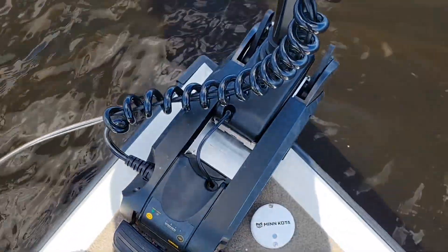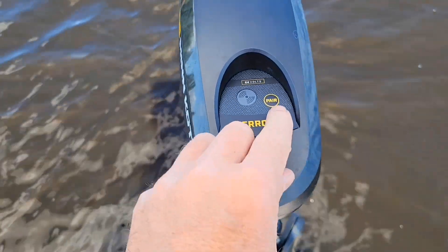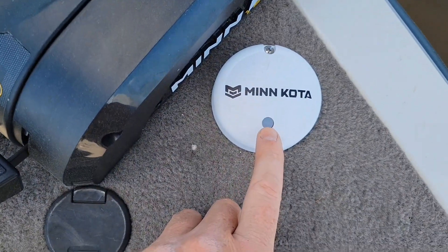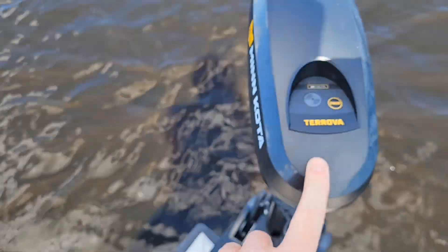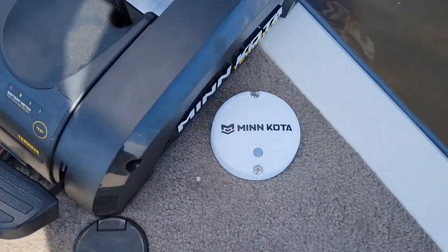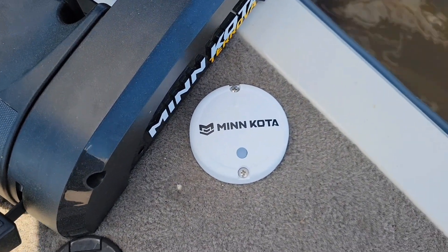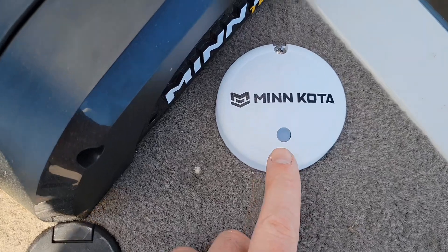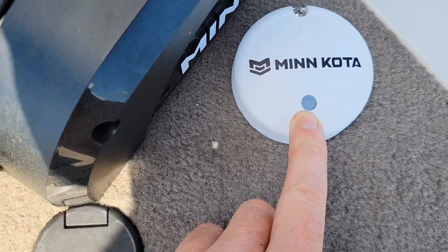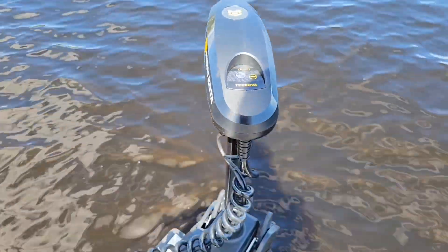Alright guys, to pair your heading sensor to your new Chirova Advanced GPS, you're going to want to hold this pair button right here and this pair button right here until you hear the head beep. So as I held that, it was beeping the whole time and then did a three or four beep sequence. And now you can see the heading sensor blinks blue once in a while — that means you are all paired up with your Advanced GPS Chirova.